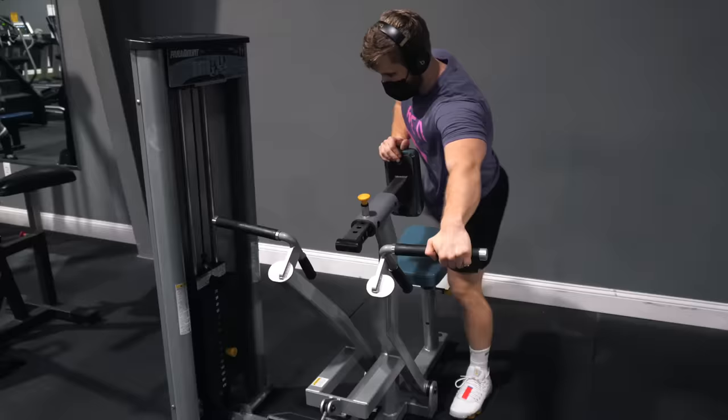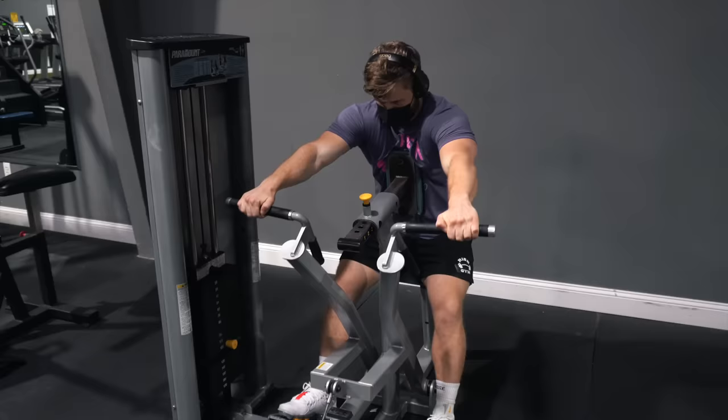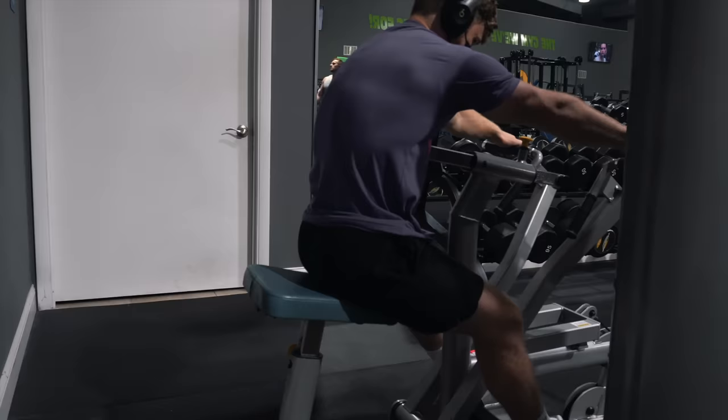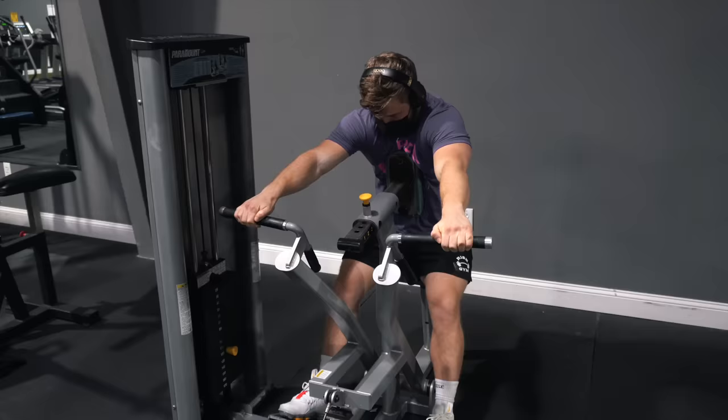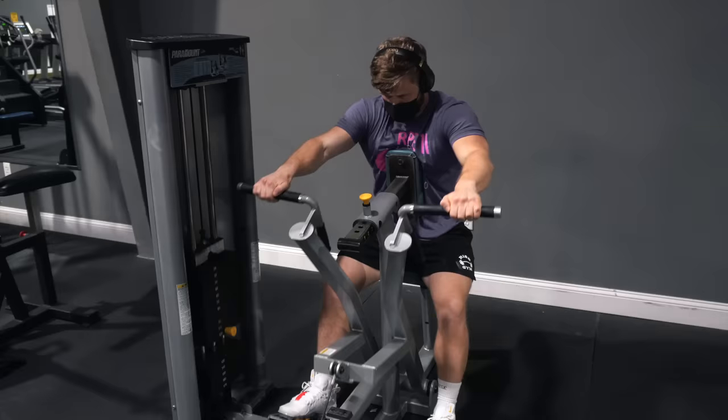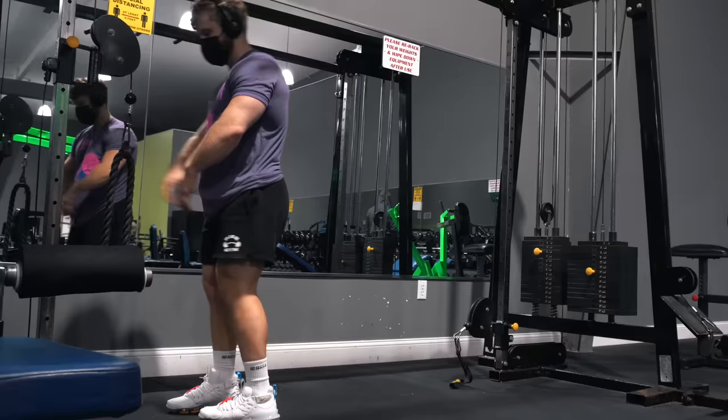After that, three sets of 10 to 12 reps on a chest-supported row — I'm using a machine to push closer to failure without the same demand on smaller stabilizers. On a power-building program with so many free-weight movements, using more machines on hypertrophy weeks isn't a bad idea. Here I'm doing these Mike Israetel-style: really exaggerating scapular protraction at the bottom by allowing my shoulder blades to completely come apart, then squeezing my upper back as hard as I can at the top, even allowing my chest to come off the pad a bit.